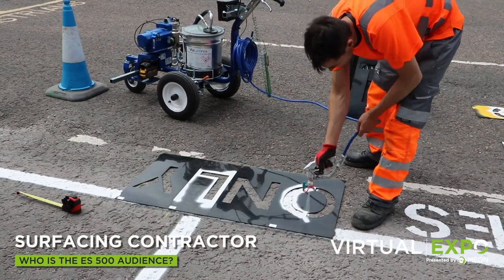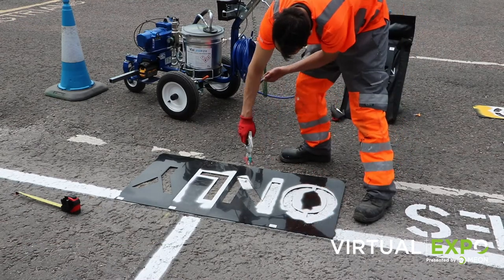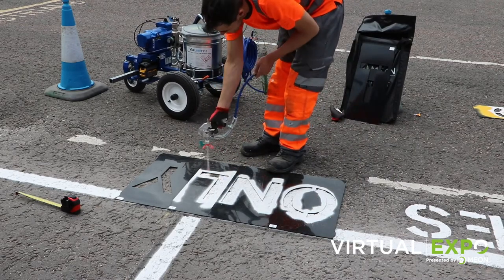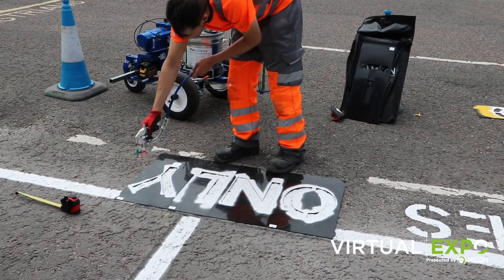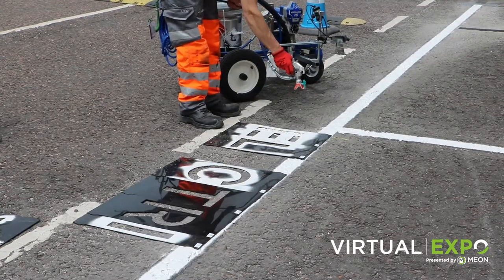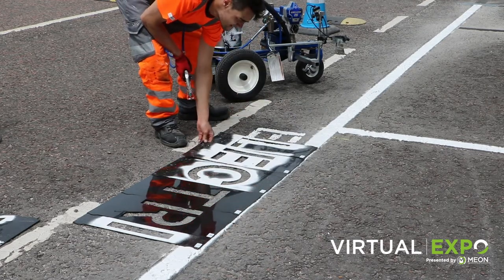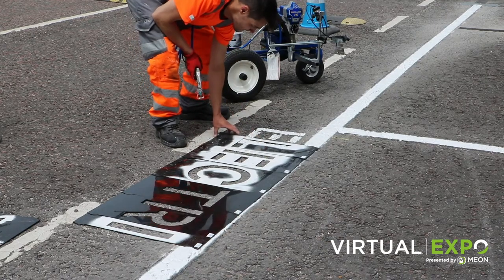Surface contractors. Line marking isn't your main job; however, most surfacing jobs require new markings on top once complete. For larger jobs, the best option is to leave it to the line marking contractor. But for smaller jobs such as a 20-bay car park, it's a great value-add to be able to complete the markings as well. With the Line Laser ES500, it really isn't that hard to deliver on. It is also great for temporary markings ahead of a contractor installing more permanent markings.